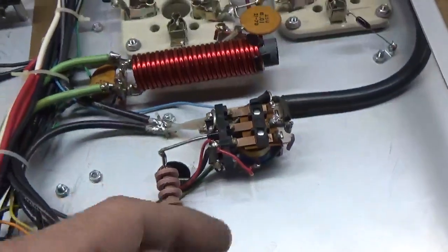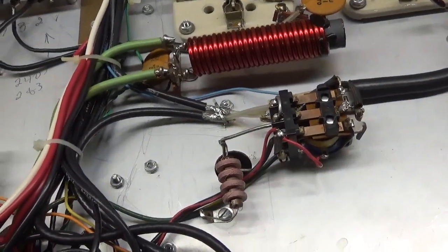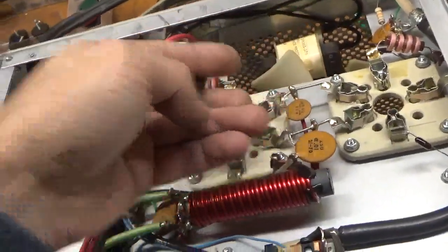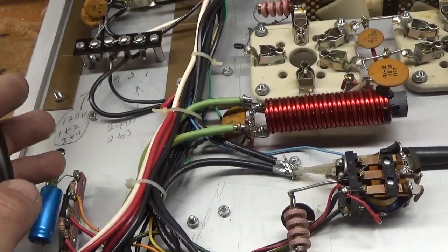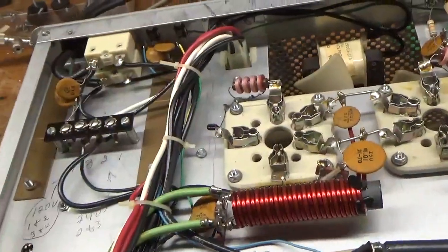So I'll do the bias mod - it has not been done. Clean all the contacts and everything. Zip tie these wires and check all the other connections, and then it'll be good. One of the SO239s needs to be replaced - I forget which one it is, but I did pre-test those.